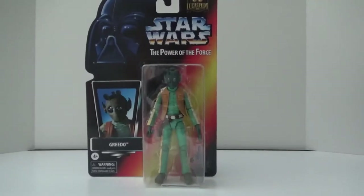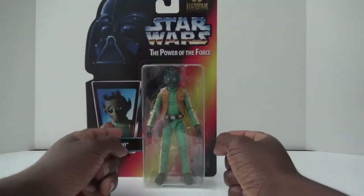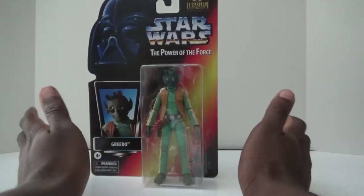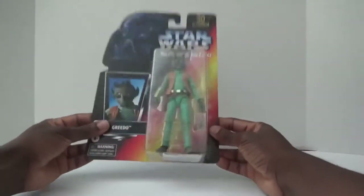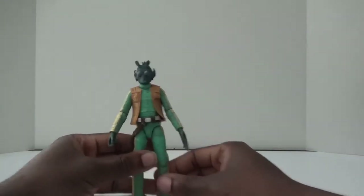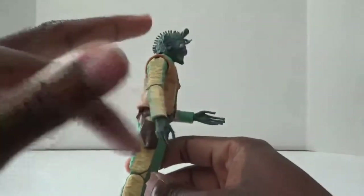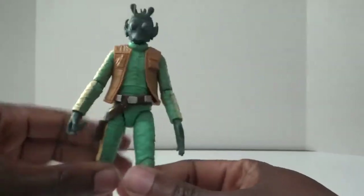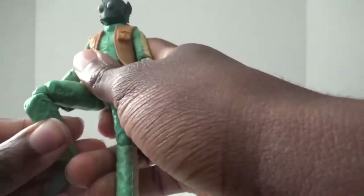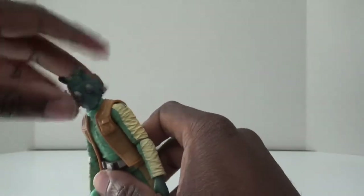Moving on to my next figure: the Star Wars Black Series Greedo, under the Power of the Force label. In the early days of Black Series, Greedo was one of the figures they released. They did release him a couple more times in recent memory, but not a whole lot, and sometimes when I tried to pre-order him he sold out. But I finally got one. I really like the dusty kind of pink deco they used for Greedo — he looks like he just came out of the deserts of Tatooine. Very dusty, really realistic look.